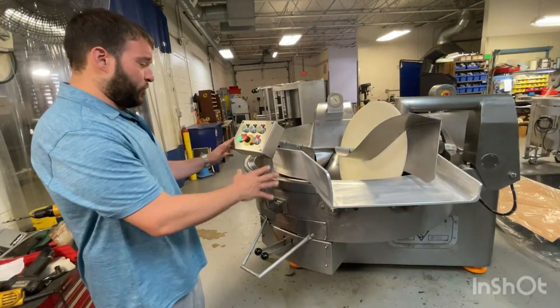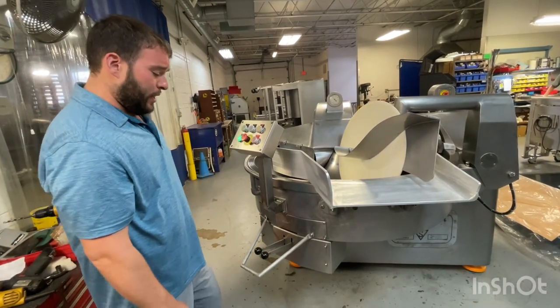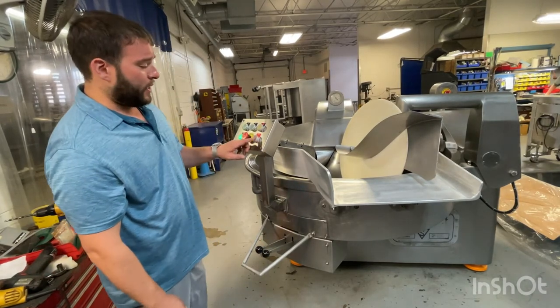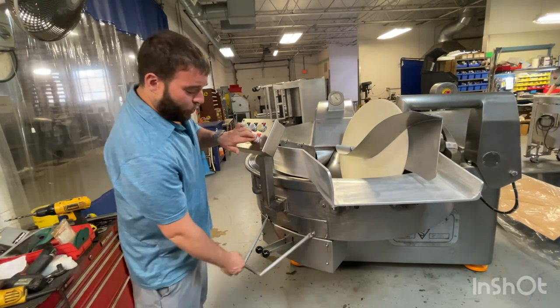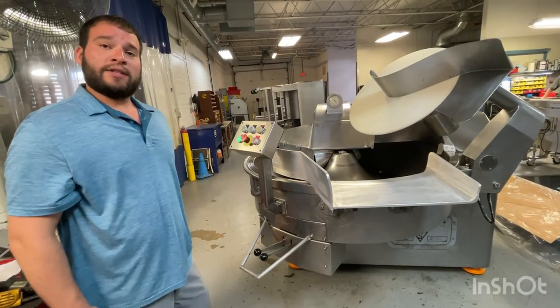When you get it and turn the machine on, it shows the power on button green. You will not be able to lift up this disc. So you're going to press and hold the stop and then lift up to get that going.